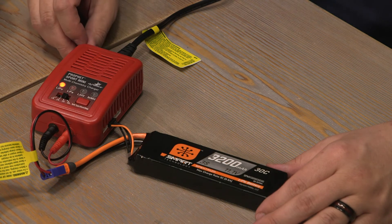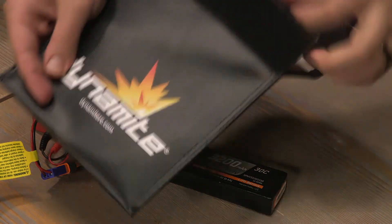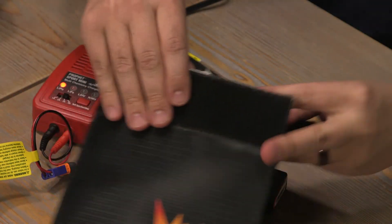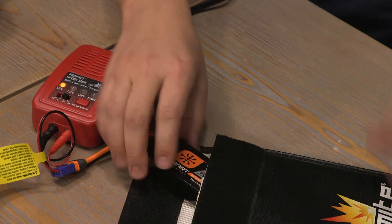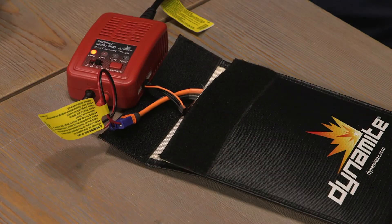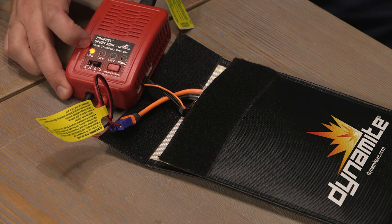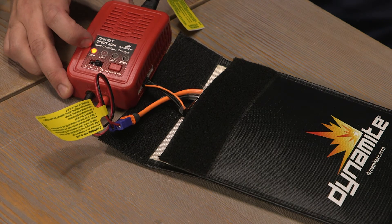When charging a lithium polymer battery, you must put it in a LiPo bag. Once charging is finished, the red LED light will glow green and you can disconnect the battery.